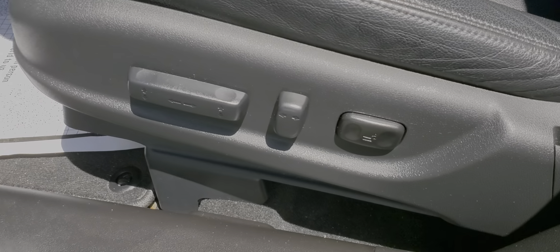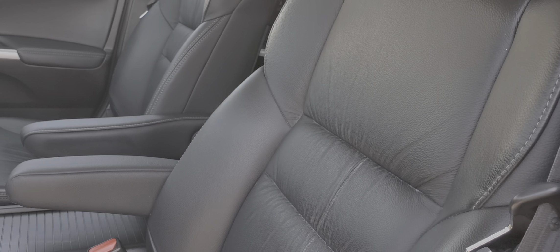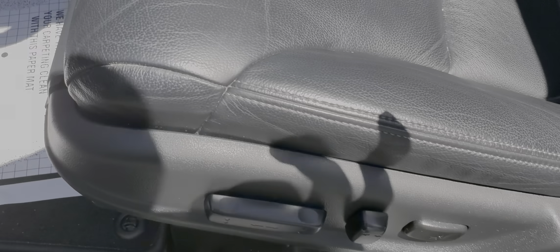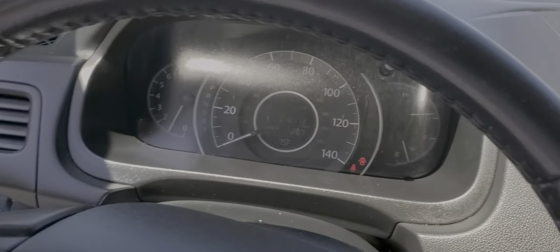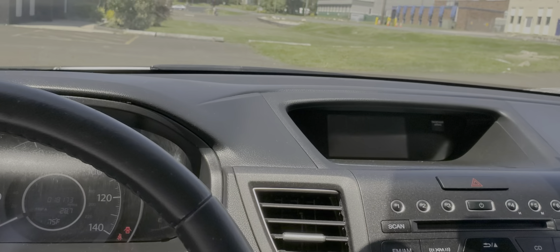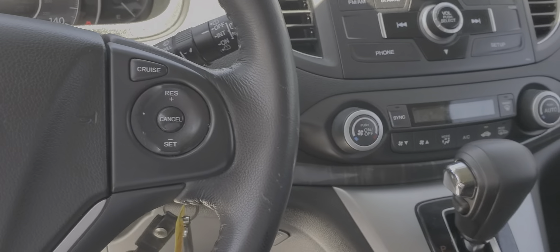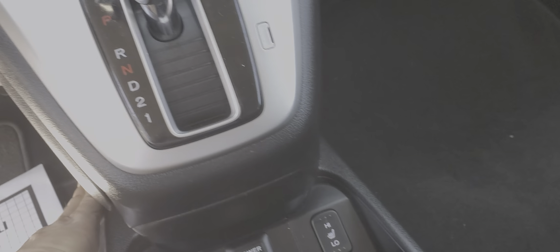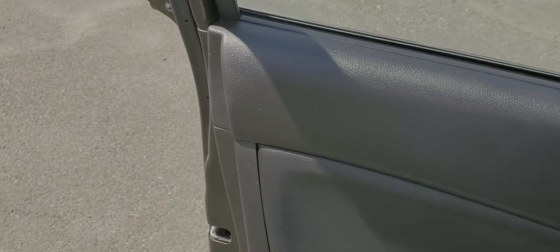Your power seats — everything works fine: up, back, forward. I think this is actually your lumbar seating in the leather. Let me turn the radio on just so you know everything works with the car — your CD, power, everything you need. It's got everything you need here. I'll send this to you now, you can get back to me once you've reviewed it and let me know what you think. Thanks Josh, appreciate it.